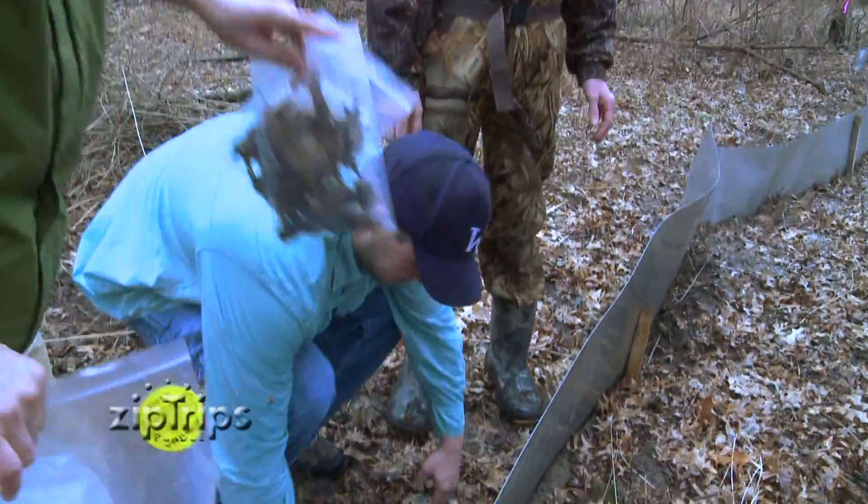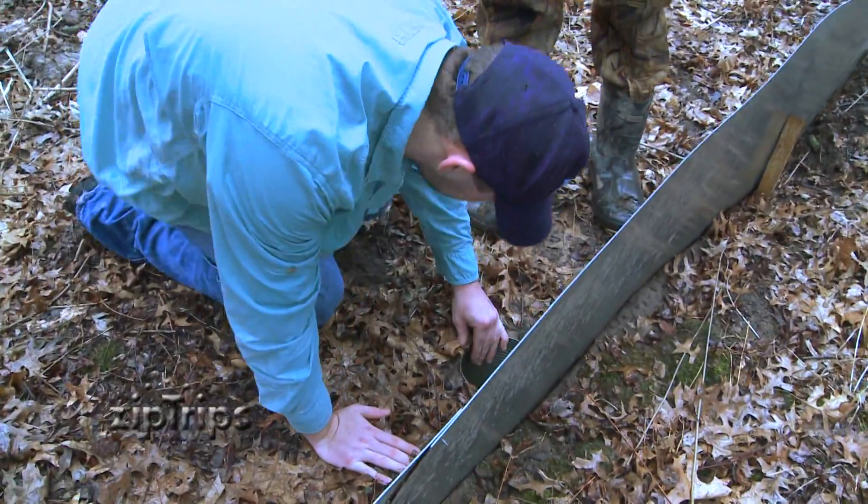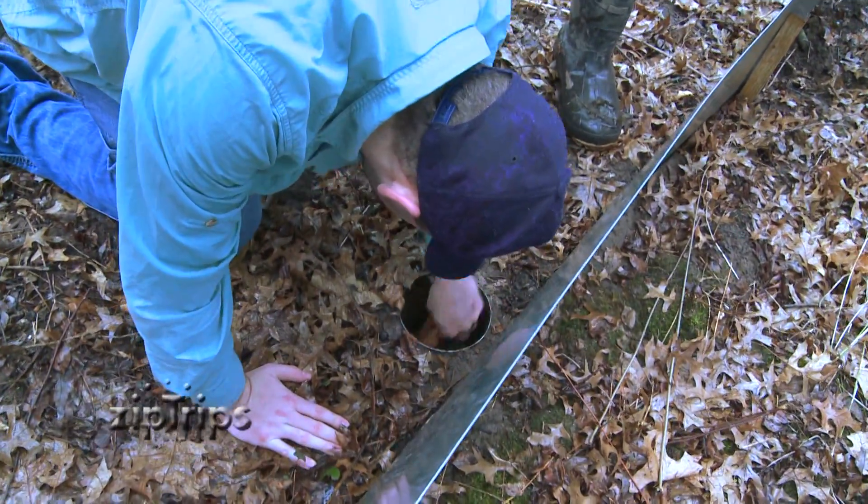Researchers will come every morning and every afternoon and check the traps to ensure that the animals aren't held in the traps longer than necessary.